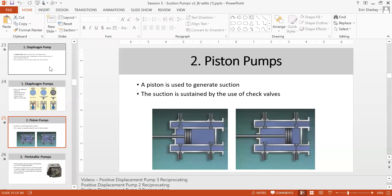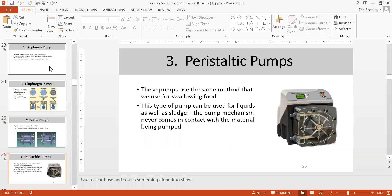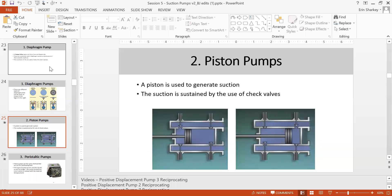The piston pump creates pressure through piston movement — when the piston moves forward it opens the check valve, and when it moves backward it closes that check valve and opens the other side. This is how piston pumps create pressure through the opening of the check valve.